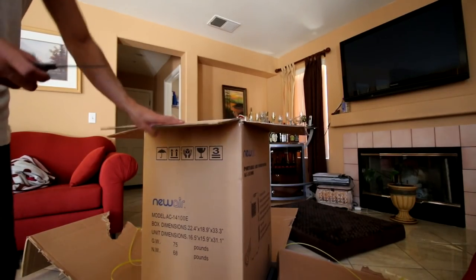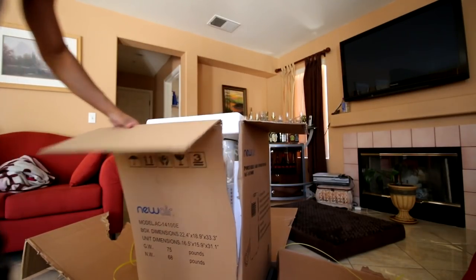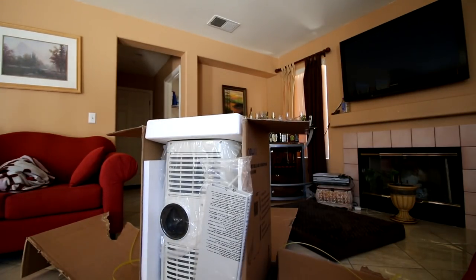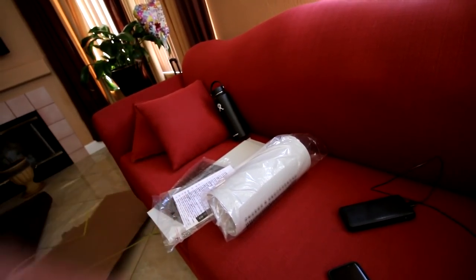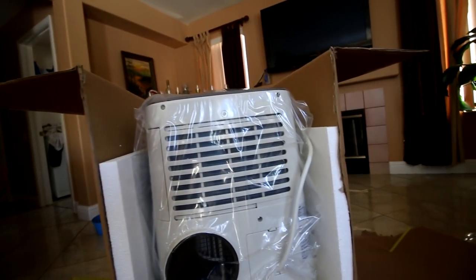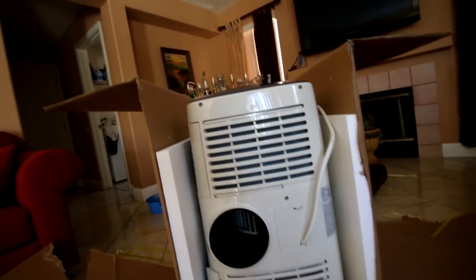New Air was kind enough to send me an air conditioning unit. I think they expect a video out of this. First thing we have is the thing that goes on the window. We're going to go ahead and install it in that window. Some type of air filter, a couple bolts, some instructions, air tube — this will remind you of KZE — and finally, the air conditioning unit. This thing is pretty big.